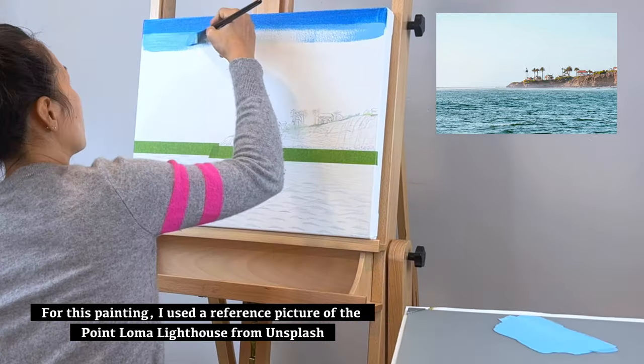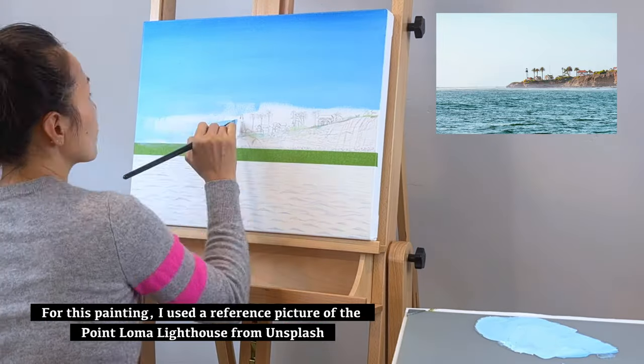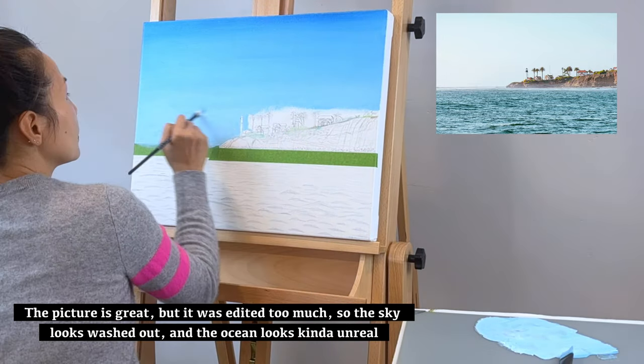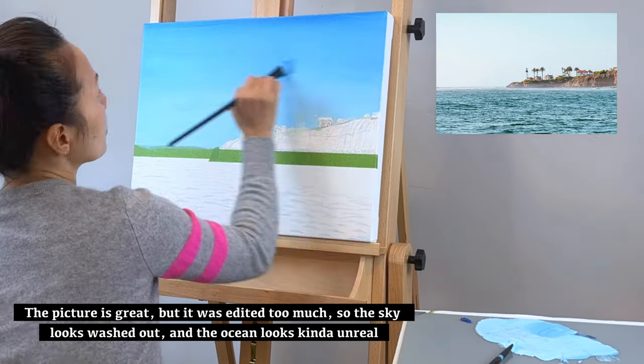For this painting, I used a reference picture of the Poiloma Lighthouse from Unsplash. The picture is great but it was edited too much, so the sky looks washed out and the ocean looks kind of unreal.